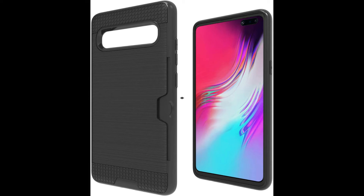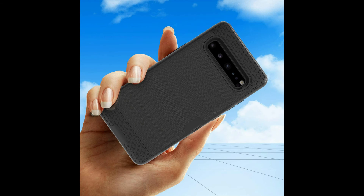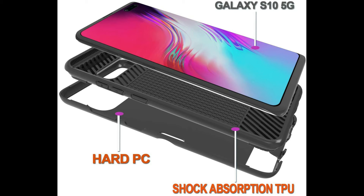Precise cutouts allow complete access to all ports, buttons, cameras, and speakers. The case has a user-friendly design that is environment-friendly, made from plastic and anti-stretch TPU rubber. Composite layers constructed of a chic polycarbonate shell with the appearance of a metal brushed texture finish and TPU liner help to ensure your device is safe from minor bumps.